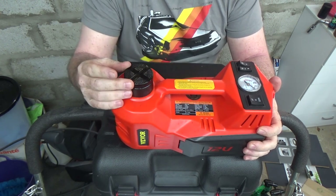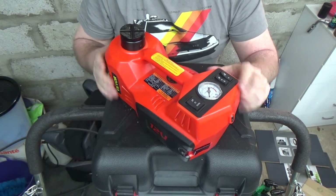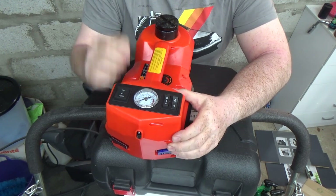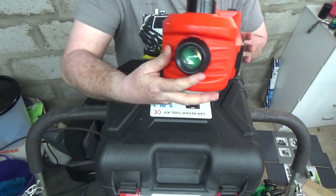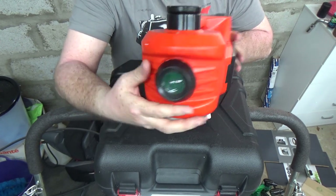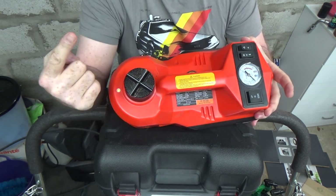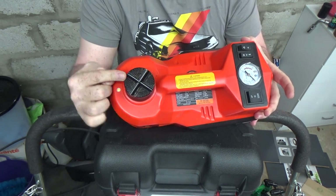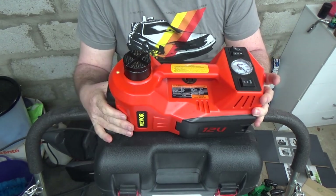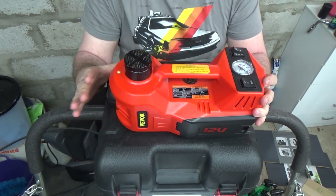There are a couple of switches at the bottom. One is a light switch: there's a projector-type light on the very front, and a small light on top that points upwards to help you see where this is going to line up with the underside of your car — so you don't have to lift it to shine light up there. A really, really nice feature.